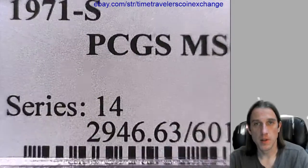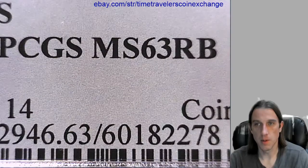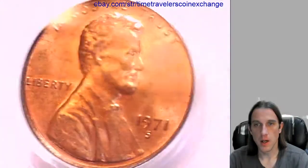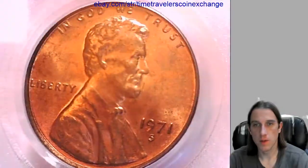It's a little bit rotated in the slab here. This one has been graded by PCGS and they graded it Mint State 63 red-brown. We'll take a look at the front of Lincoln here and we'll take a look at the reverse in just a moment.